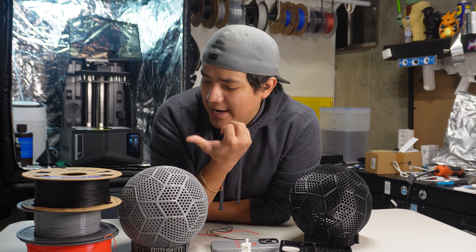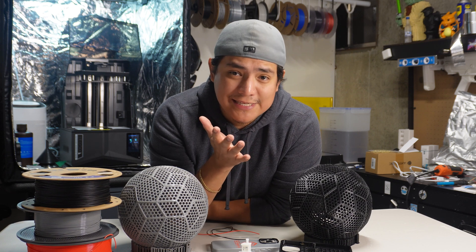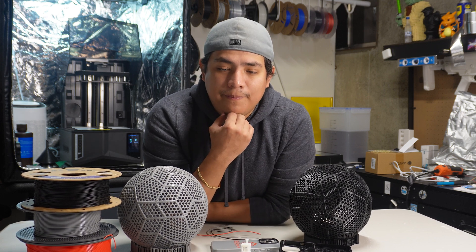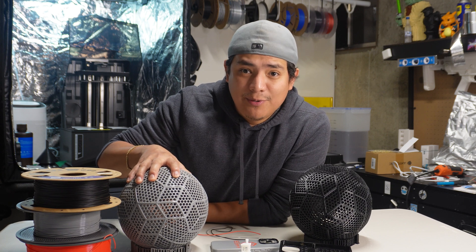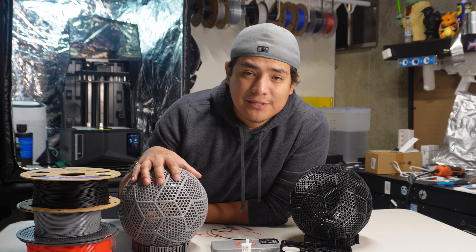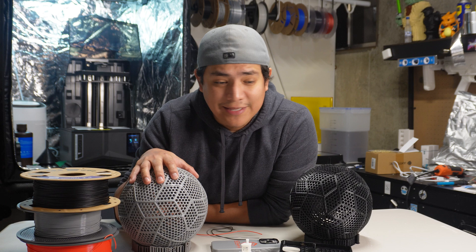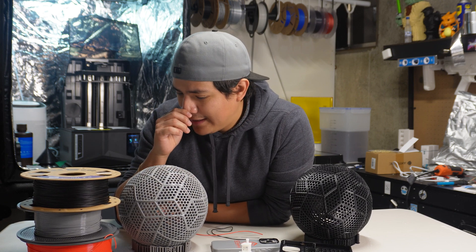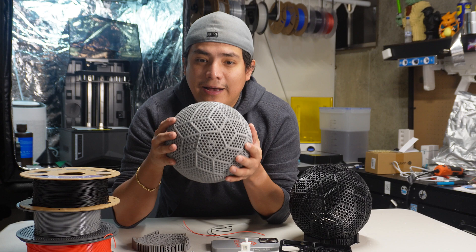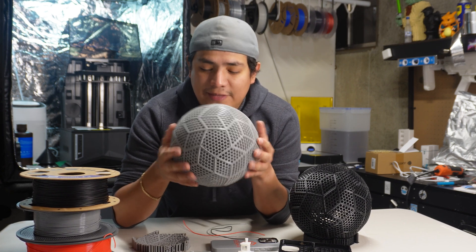A couple of buddies of mine got some of the new Bamboo filament — some got the wood filament — and none of them had gotten the TPU for AMS. So I went and looked around to see what people thought about it. A lot of people said it wasn't that great — that it was more flexible than PETG, or just as flexible as PETG but really brittle and things like that. So I was a little discouraged.